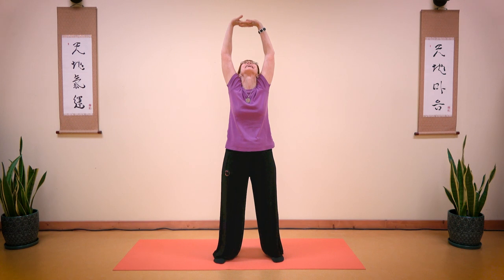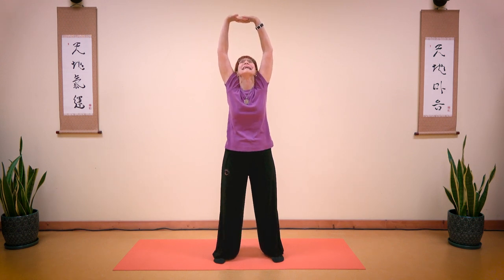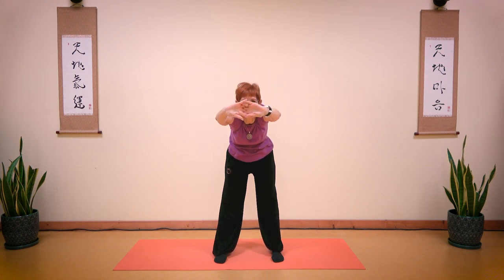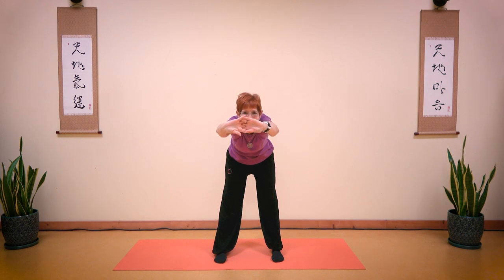Push your hands to the sky. Take a deep breath in and breathe out. Breathe in, and exhale forward. Stay here. Make your back flat like a table. Breathe in and breathe out.